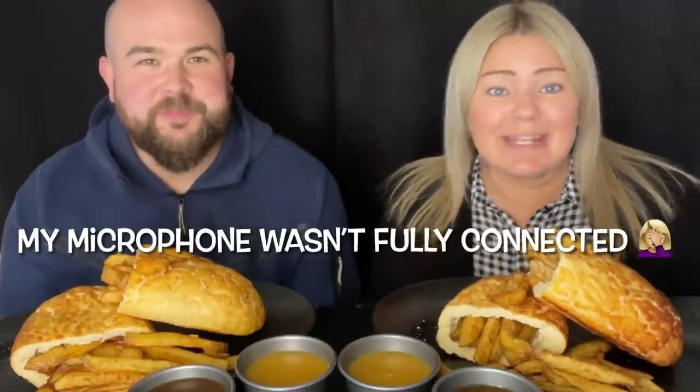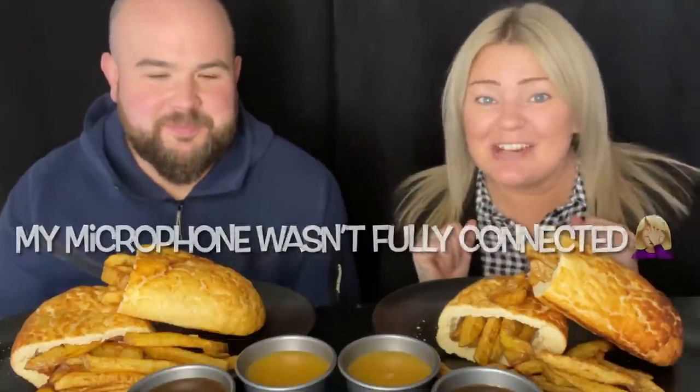What's up everybody, welcome back to my channel Eat With Coral. I've made tiger bread stuffed with homemade chips — delicious, lovely, tasty tiger bread. We're going to do one with curry sauce and one with gravy. Kenny's starving, so we've got Coke, juice, blackcurrant juice.